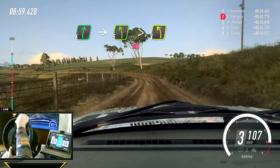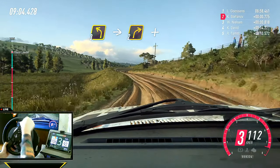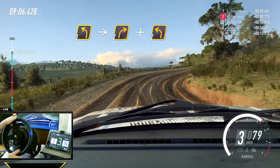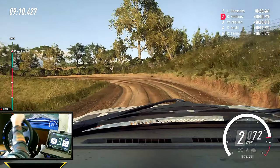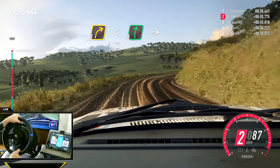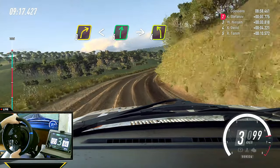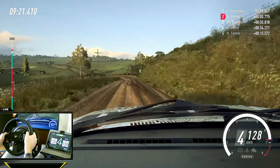And cut, three left, into two right. And two left long, into three right, very long, opens. Six right of a crest, into four left, small cut. 50.